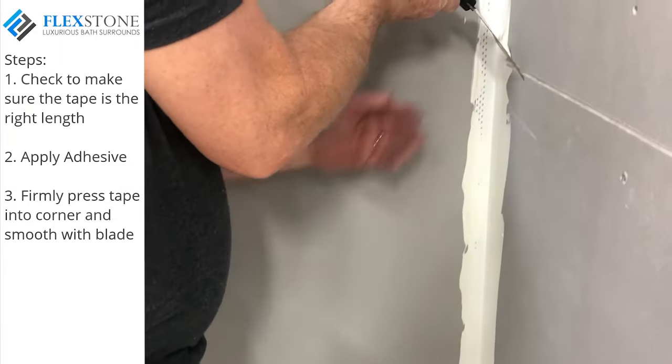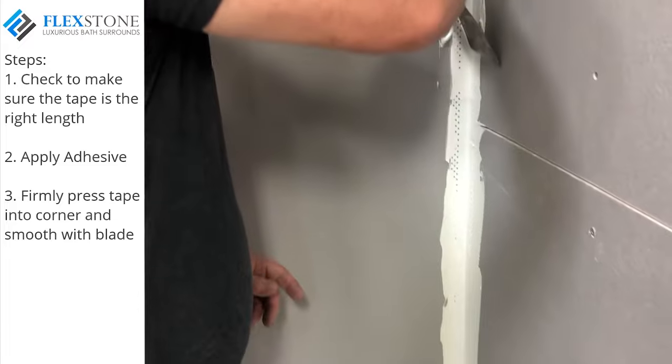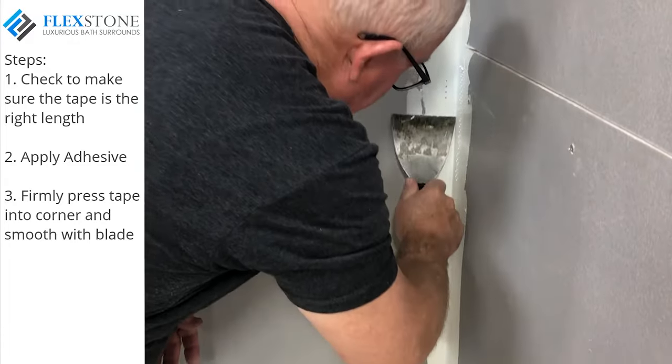This deluxe composite flashing tape creates a tough, durable, and very flat inside corner. Repeat this process on the other vertical inside corner of your shower. You're now ready to begin the wall panel installation process.